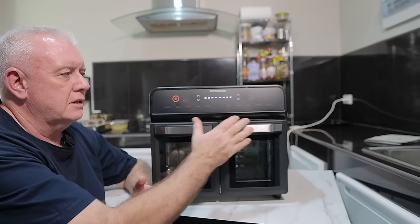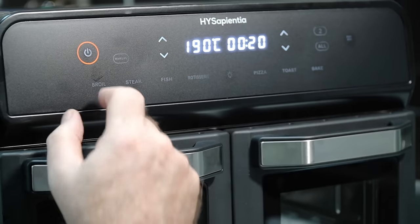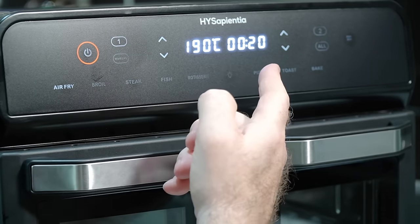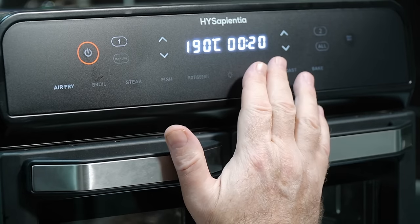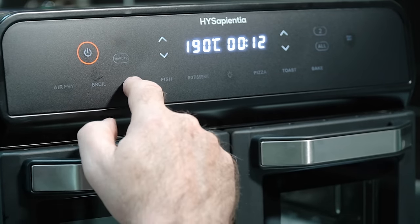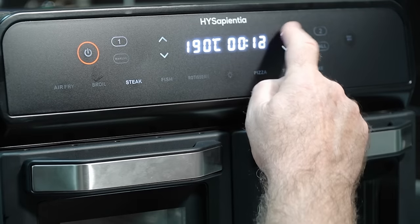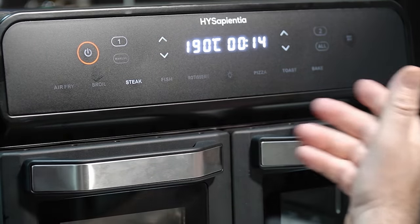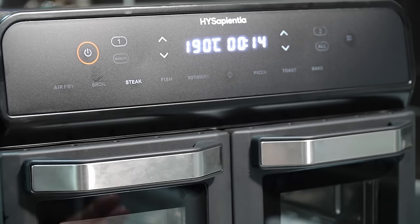Back on — you can select the zones individually. We can go for zone one and select air fryer. We have 190 degrees at 20 minutes. The temperature is on the left-hand side and the time is on the right-hand side. If you wanted to cook a steak in number one — preset gives you 190 at 12 minutes — but if you want to cook it an extra two minutes, press the up button and it goes up. It's as simple as that.